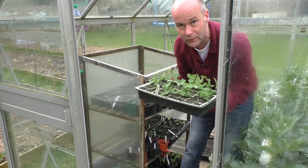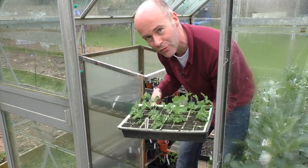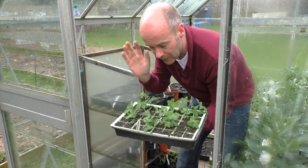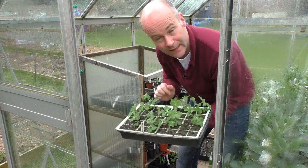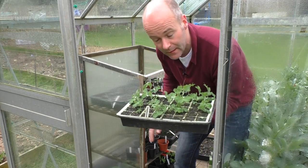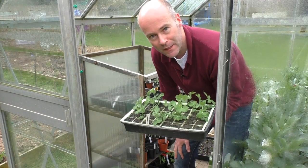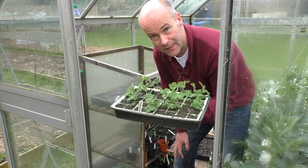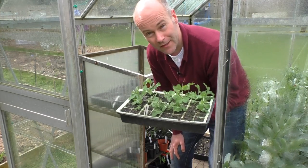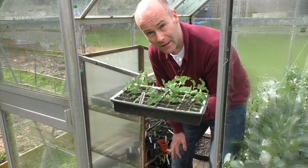These are the Alderman peas, the Victorian variety - very tall ones. I'd hoped to grow them on the allotment but the pheasants enjoyed them rather than us. They're actually ready to go outside now, but I'm not going to put these ones outside - they're going to go to the kids' school as well. I'll plant some more outside for us. If the kids get some peas to eat fresh off the pod and get a couple of decent flowers, there's a good chance they're going to enjoy gardening when they're a bit older.